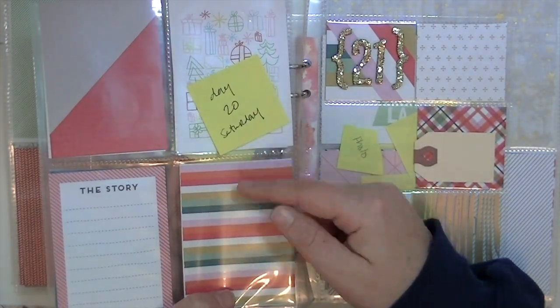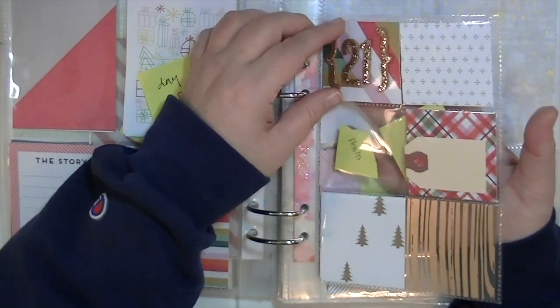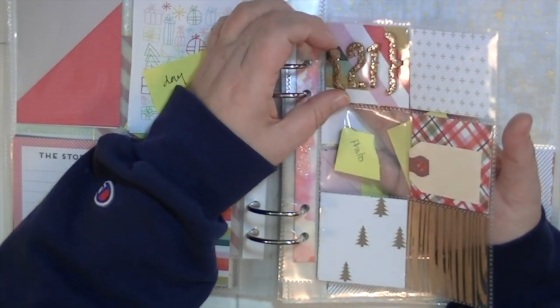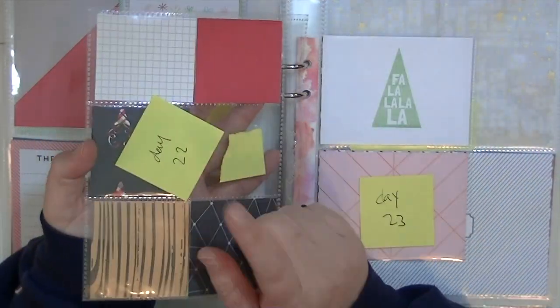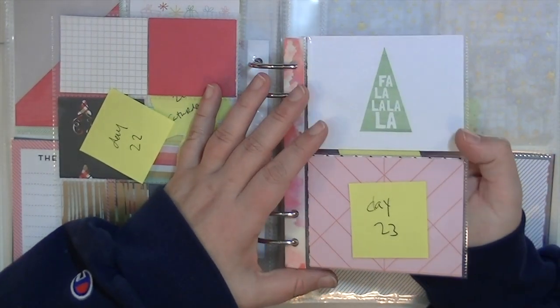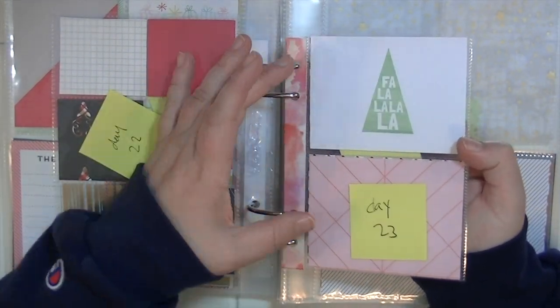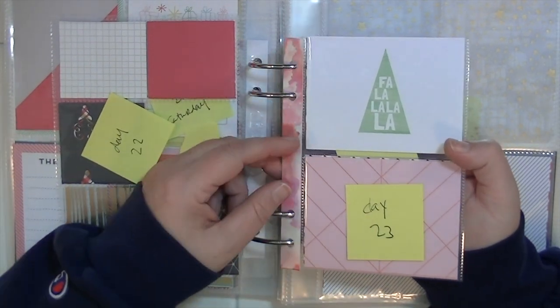Same thing with day 20 — I don't have anything marking it. Day 21 is on the outside of the page protector so I could always move things around. Day 22 is just the back side. Day 23 — because there are no horizontal four-by-three cards in these page protectors — I just made my own.